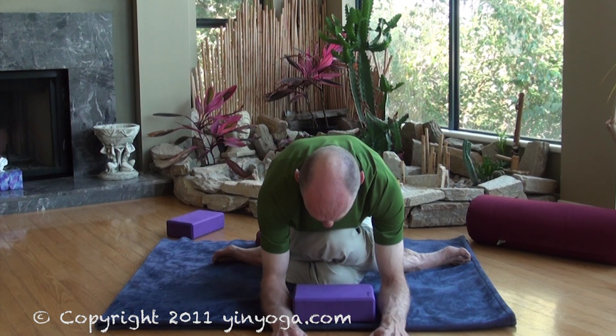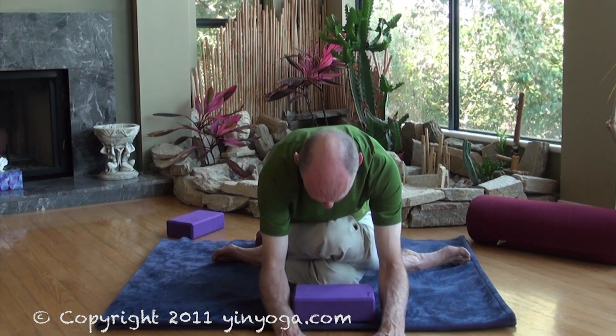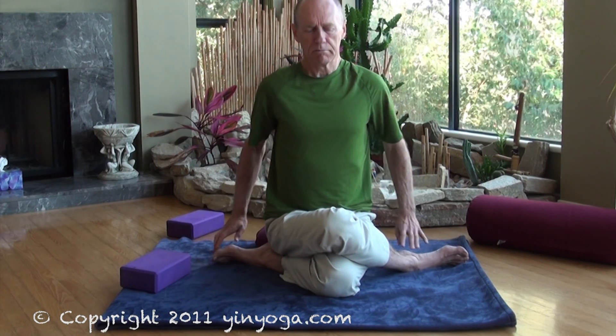When it's time to come out of the pose, push the floor away and come out slowly, gingerly. Before you move the legs, lean back on your hands and roll the top of the hips away. Then, with that nice juicy old-person sound, just stretch the legs out in front of you and bounce out the knees.